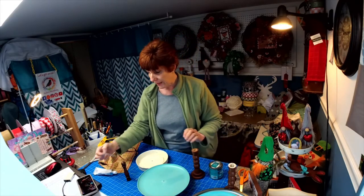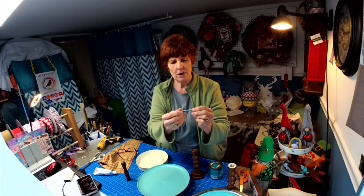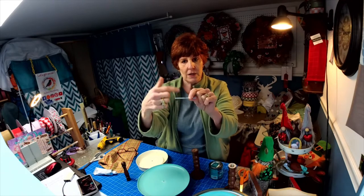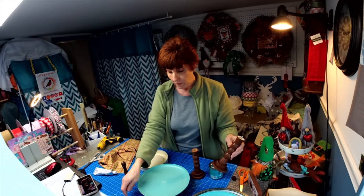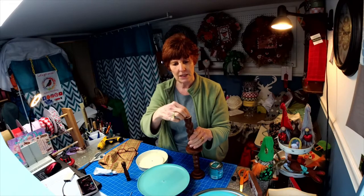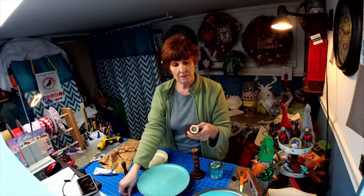The next thing you're going to need is something called a hanger bolt. A hanger bolt has screws on both sides with just a space in the middle that does not have threading on it. When you do this, you're going to need to drill a hole down the middle of the candlestick and put that hanger bolt in there.